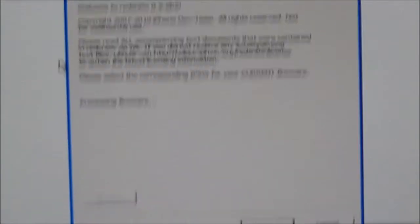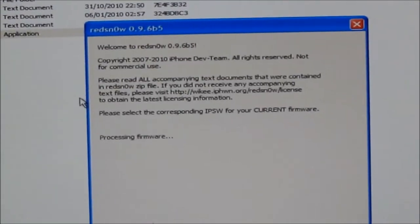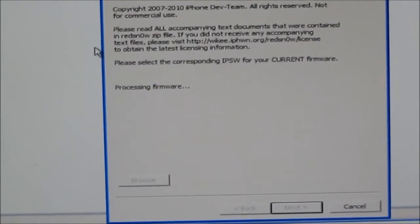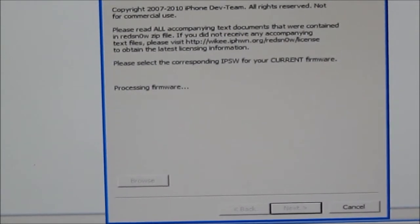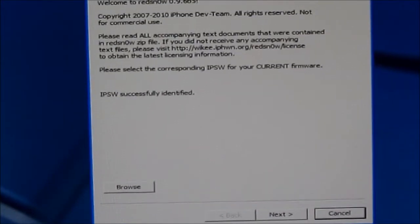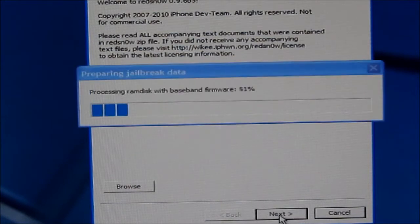This may take a while because it's the 3G. Sorry about moving the camera a lot, I'm just trying to get it in place. While we wait, just exit stuff in the background and then it will say 'IPSW successfully identified.' Click next and just let it patch the kernel.